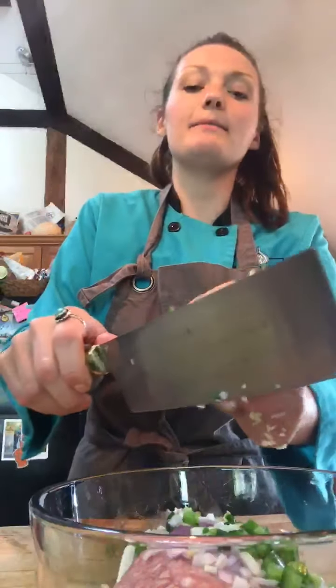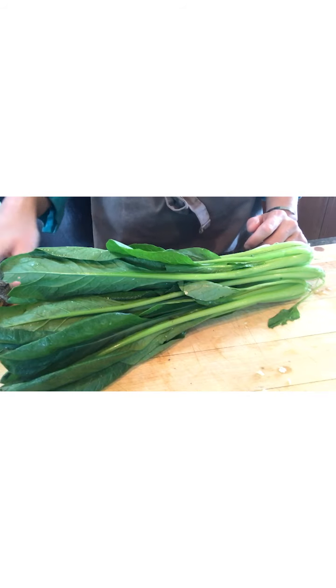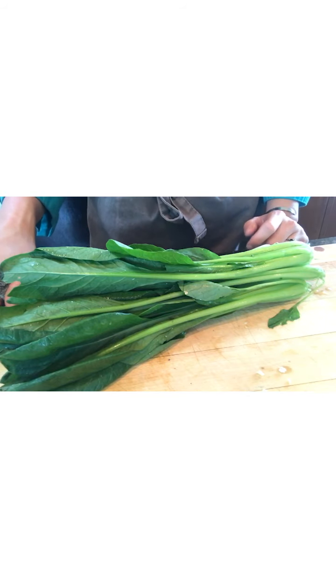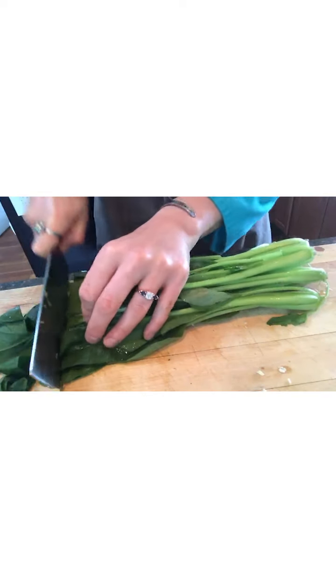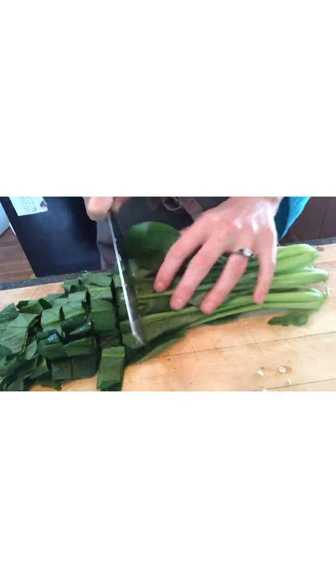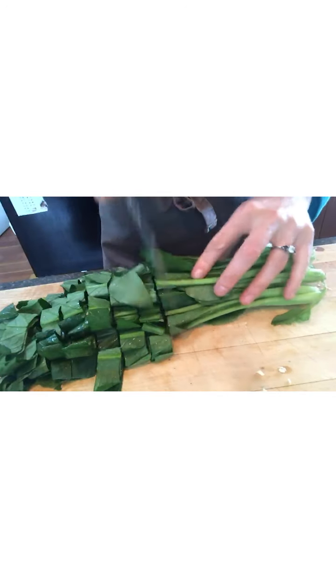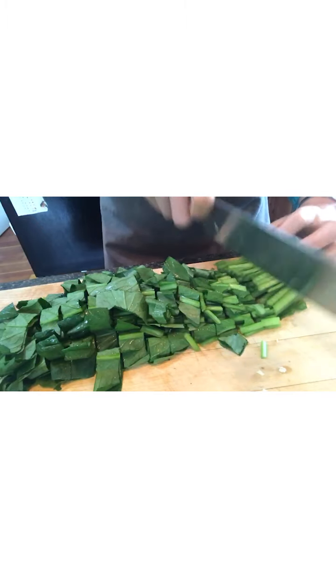We're going to give it a nice mix to evenly distribute all of these delicious flavors. Then we're going to take our organic kamatsuna, slice it up, and put it on standby. We're not going to add this with the pork until the very end because we don't want it to overcook — this stuff cooks very fast.